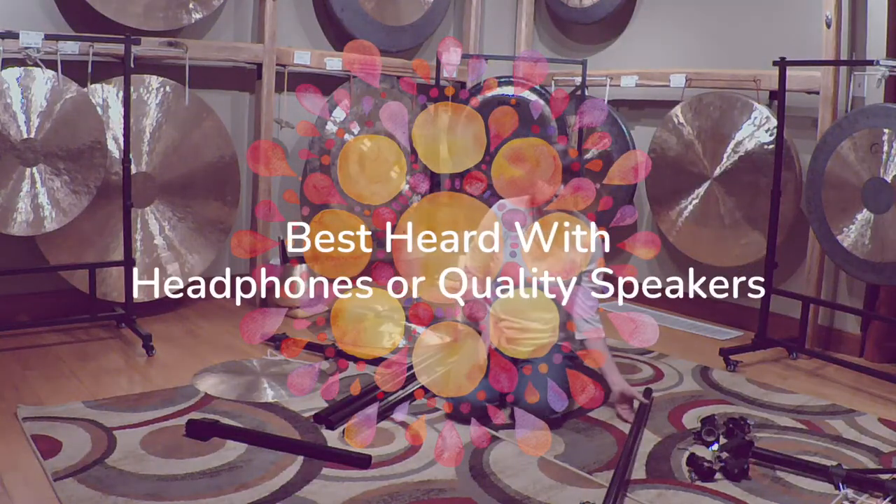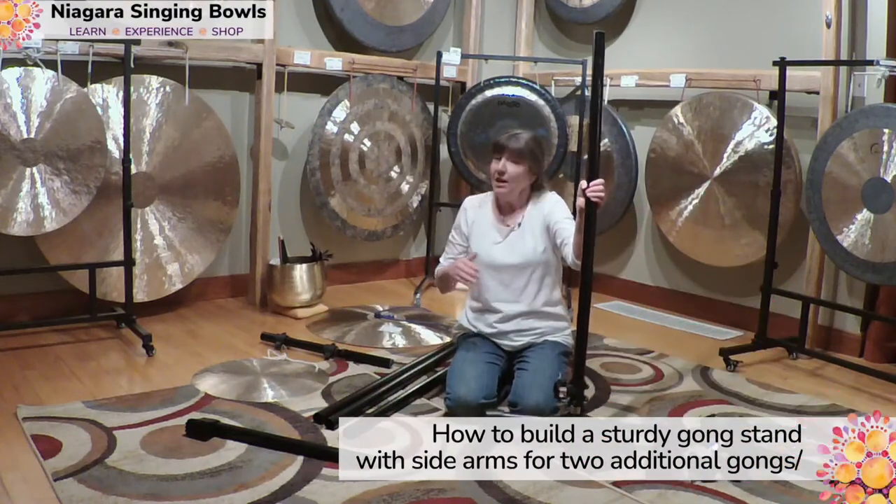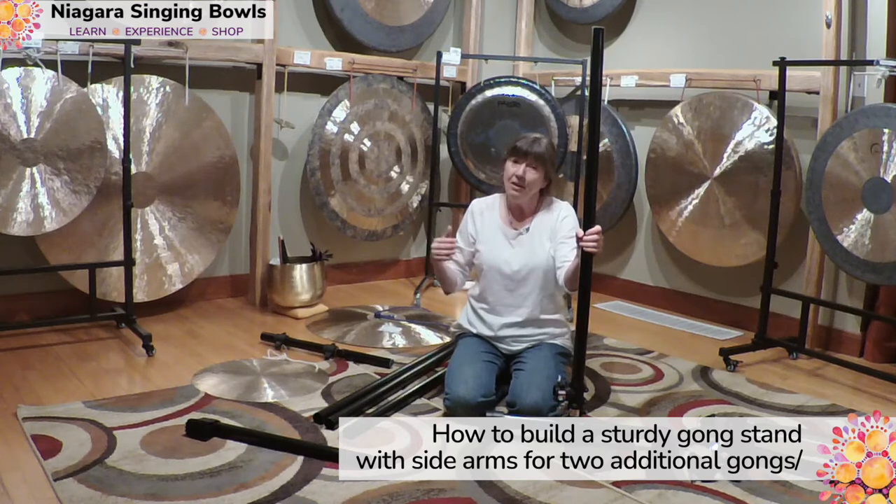Today I'm going to show you how to build a gong stand that's flexible so you can have different arms hanging out, hang multiple gongs on it, and you can build it slowly.